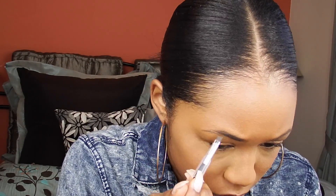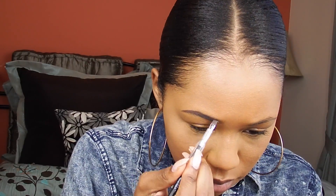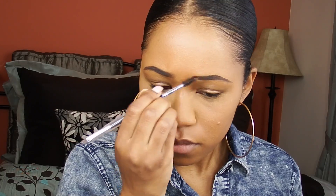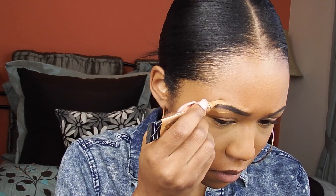Now I'm going to do my brows. I'm going to be using the Anastasia Dip Brow pomade in the color Dark Brown. Now I'm going to be taking some of that LA Girl Concealer and cleaning up my brows a bit. Now I'm just going to be blending the concealer out.